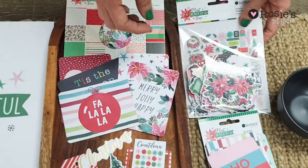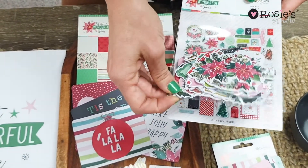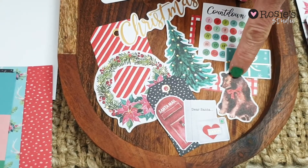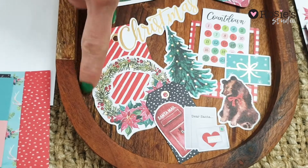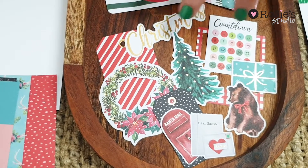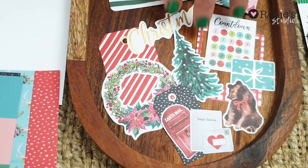Moving on to our die-cut shapes — there's two of each so you can layer these and create beautiful clusters. I love this gorgeous cute bear and then we've got some wreaths with our poinsettias again, tags, lots of white and gold foiled and black pieces.